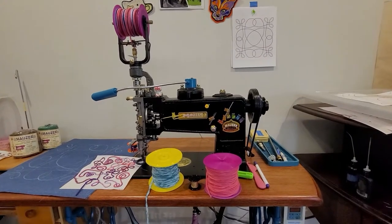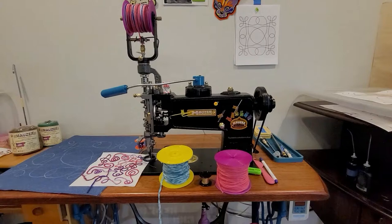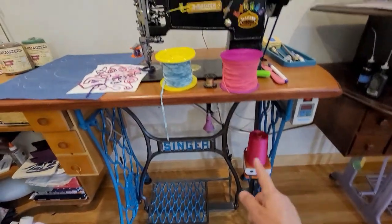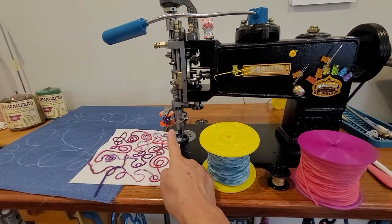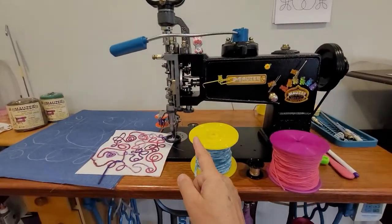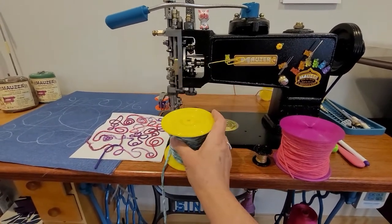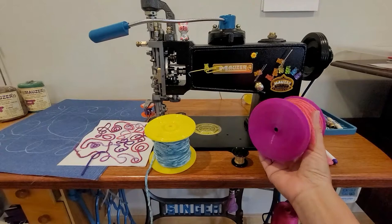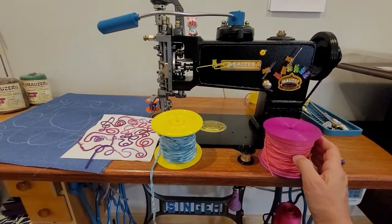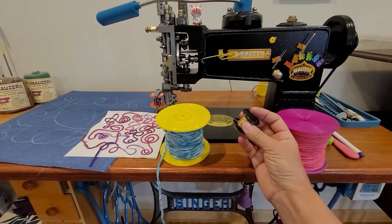Let's talk bobbin winders and bobbins. On this machine that does three threads, you need your thread underneath, then another thread that wraps around the chain stitch, and one that feeds down from the top. You need a bobbin this size to feed down from the top, and I've actually been 3D printing my own spools using a piece of half-inch PEX in the middle. And you need this little bobbin here.